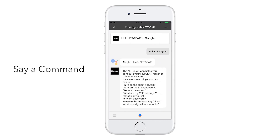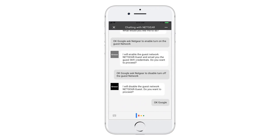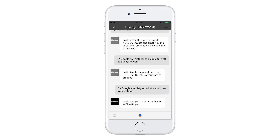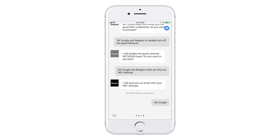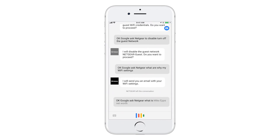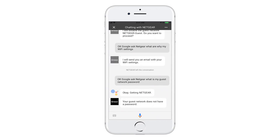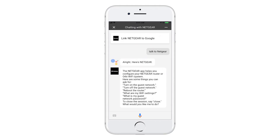Say a command. Some example commands are as follows: "OK Google, ask Netgear, what are my Wi-Fi settings?" — I will send you an email with your Wi-Fi settings. "OK Google, ask Netgear, what is my guest network password?" — OK, getting Netgear. Your guest network does not have a password.